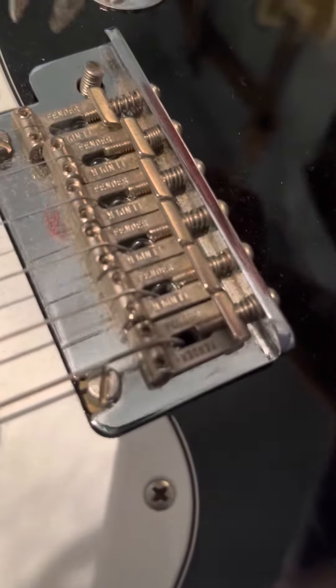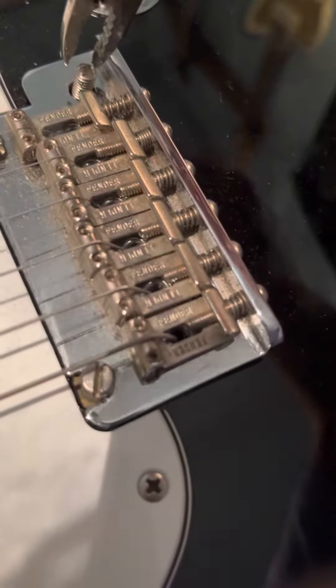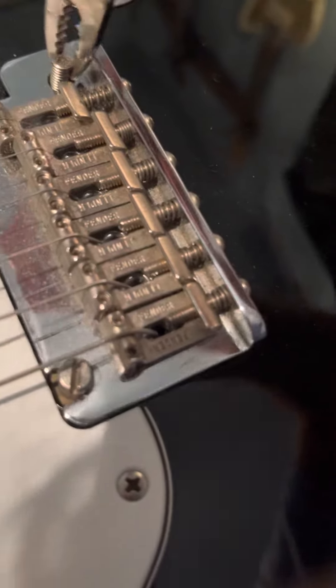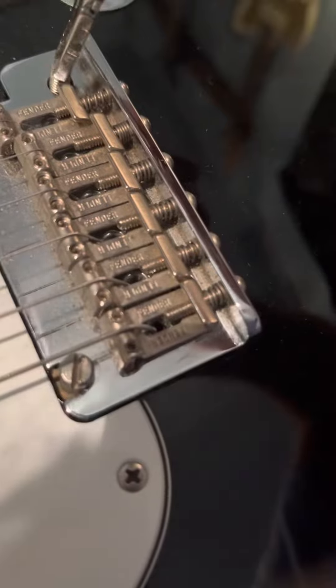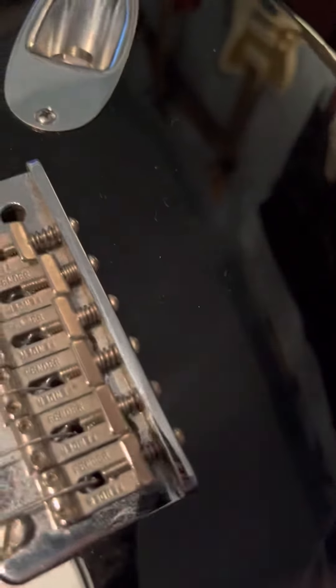Just for the record, this is a Fender brand trim bar — kind of crazy how it just snapped. Alright, there we go.